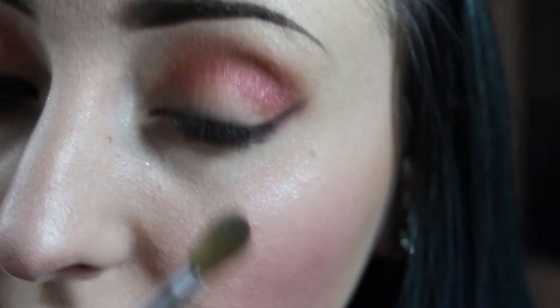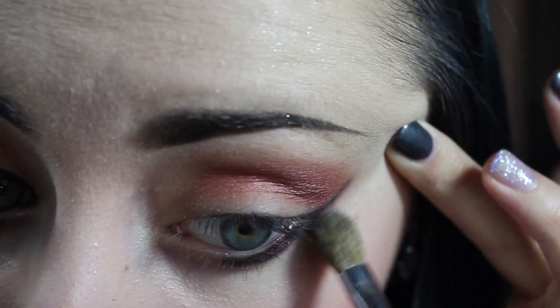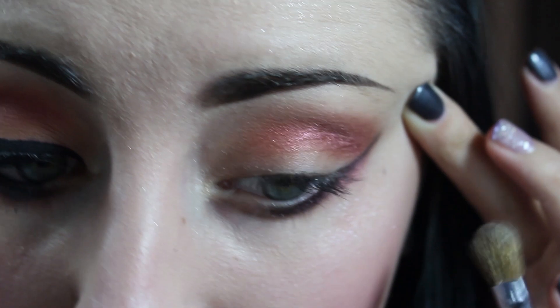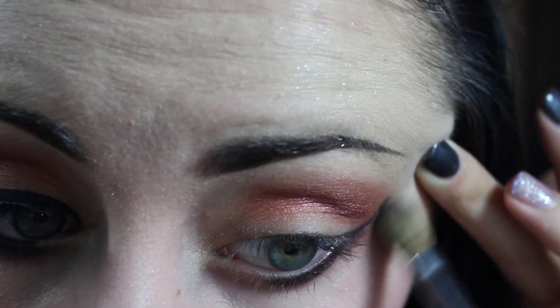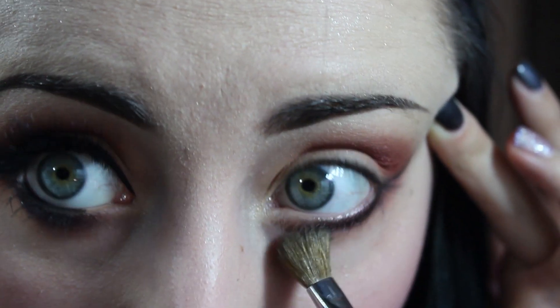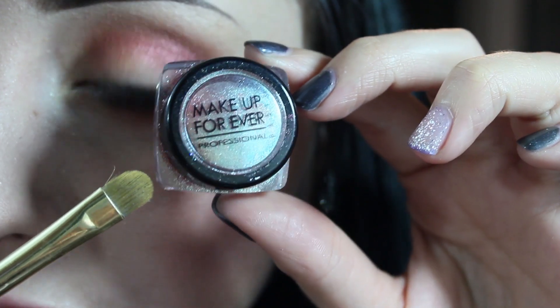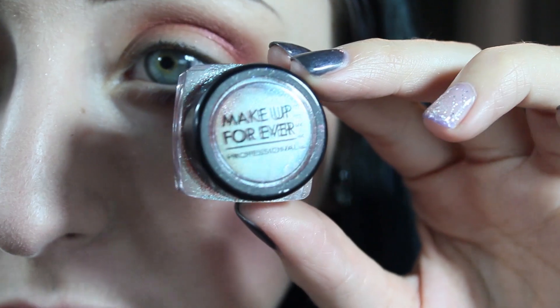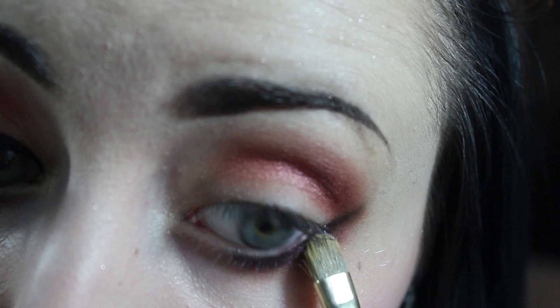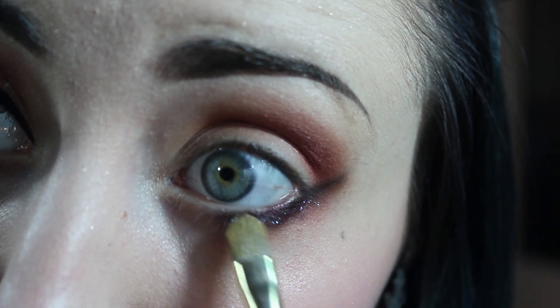I'm going to take a little bit more of that color Sonic and blend it into the color I just applied. And next, I'm going to take a little bit of this Forever 21 Helodium Powder in the color 302 and apply that right over that color I just put on.